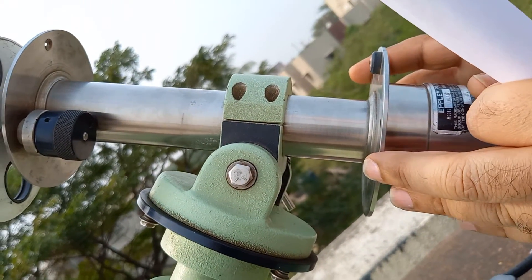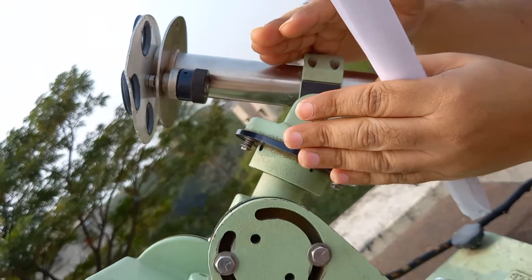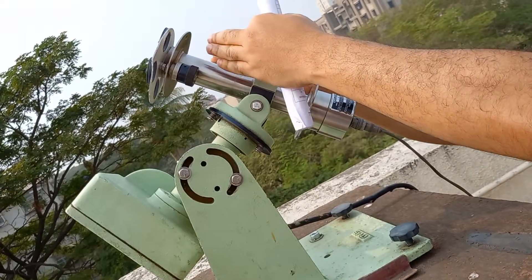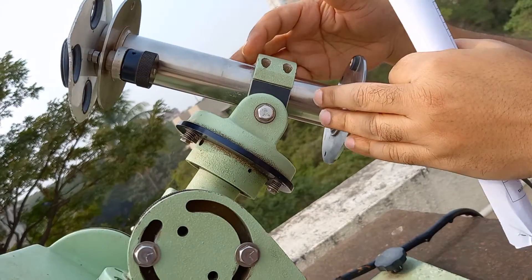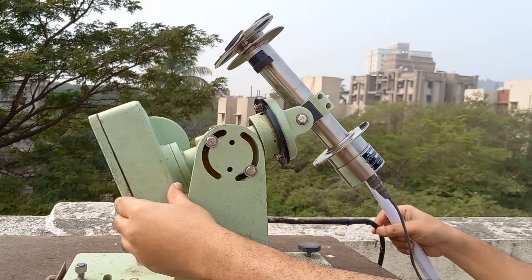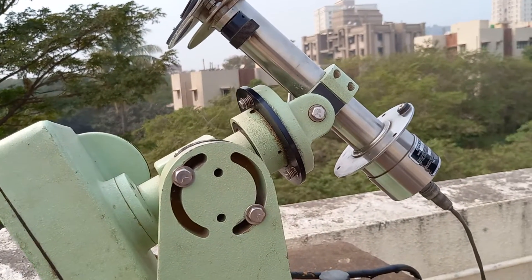If we have to measure the direct normal irradiation throughout a day, when sunrise takes place in the morning in the east, we tilt this tube towards the east. Then we turn on the motor, which starts rotating this tube at the same speed as the sun moves over the sky — so this tube is oriented towards the sun from east to west throughout a day. This is a simple motor driven by an electric system, running at the same RPM at which the sun is moving over the sky.